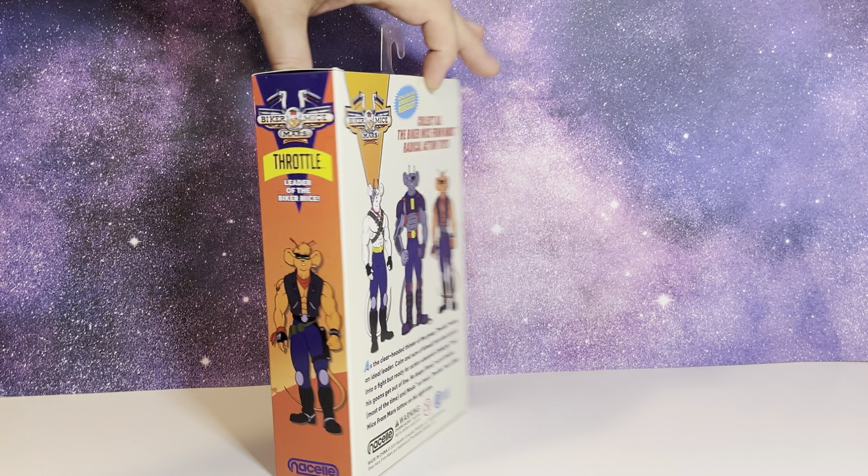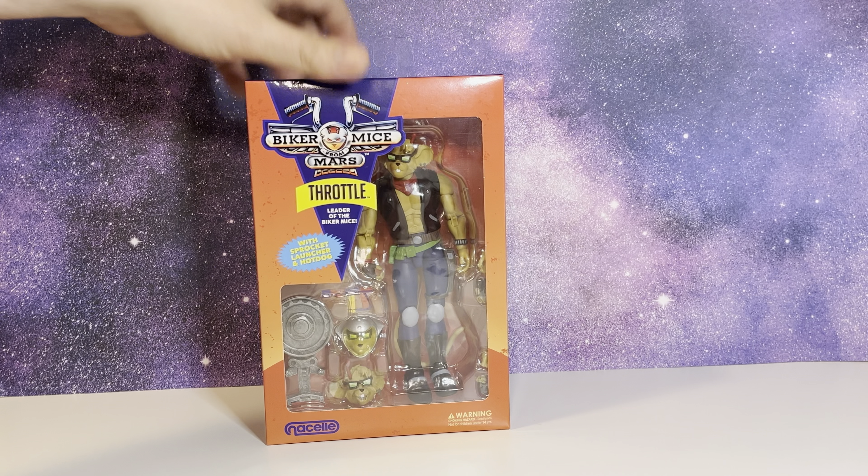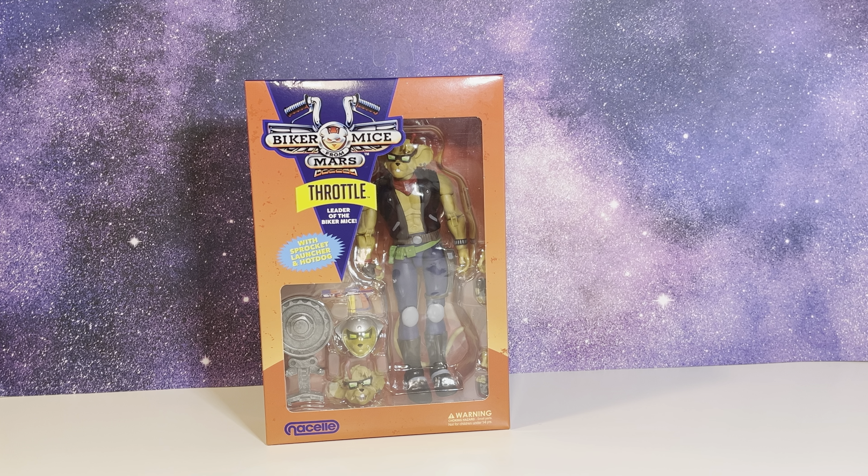This is wave one of this particular line. I believe there are going to be bikes coming out later on, and some more figures. So let's crack this guy open and take a better look.